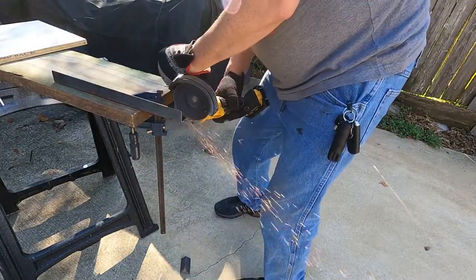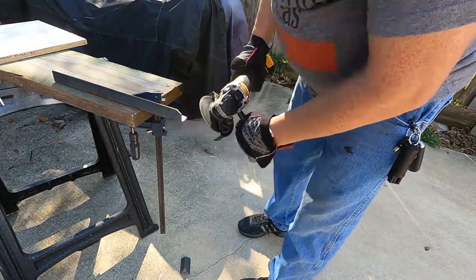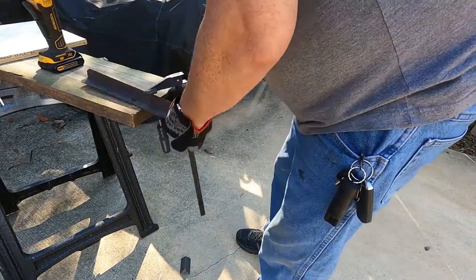After cutting off the excess, I cut the corners off and smooth them out so that there are no sharp edges underneath the base of the chair.